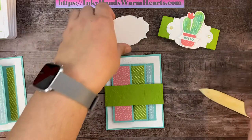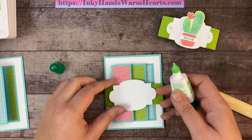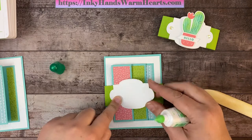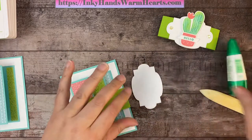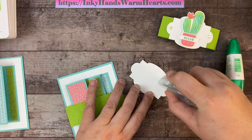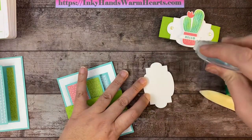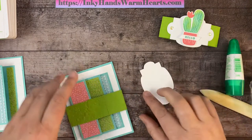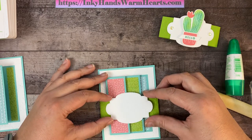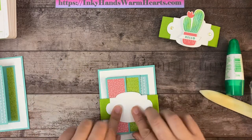Now we're going to attach this layer — it's this rectangular die-cut piece. I'm going to use Seal adhesive since I know that part is going on, and I also want these two overhanging pieces adhered really well. Now I can attach this part to the card, place it, and when I'm happy with the placement I'll press down and give it a nice press.